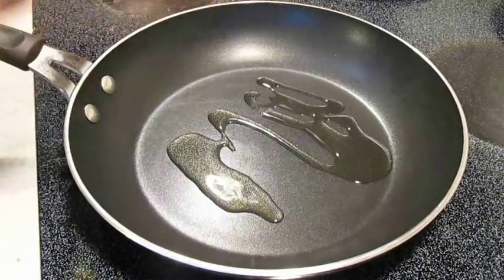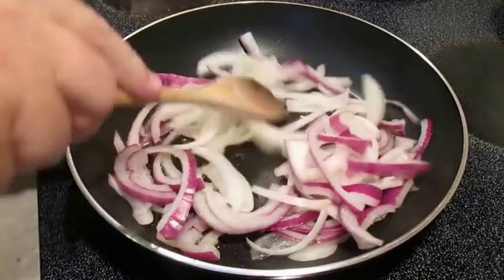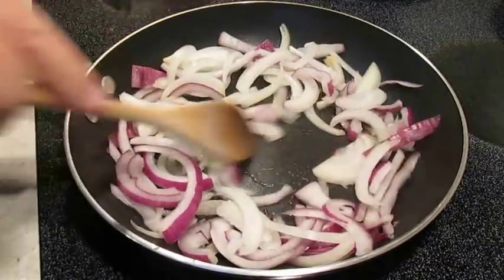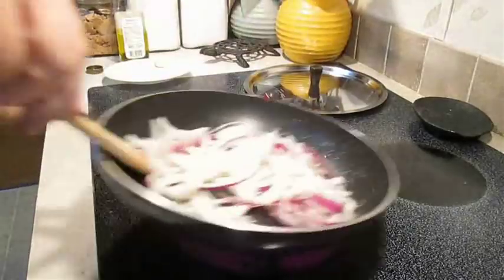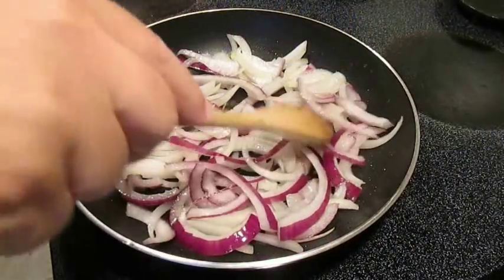In a hot pan, drizzle some olive oil and start cooking these onions, because they're going to take the longest. We want to work on sweating them and getting them to a caramelized state — it's going to take approximately 20 minutes.